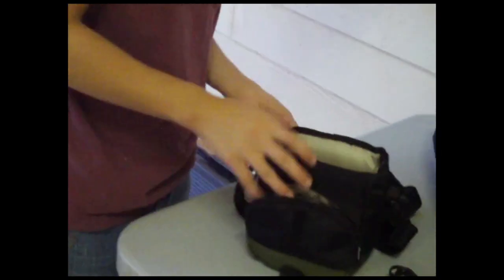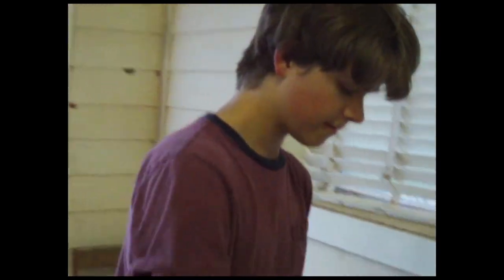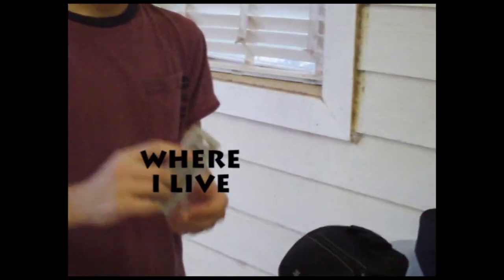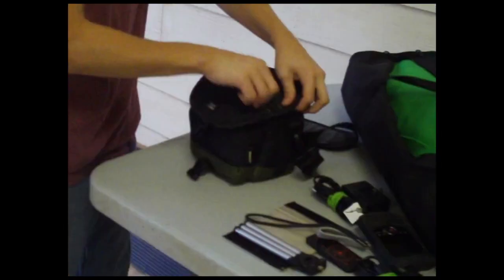And that is the camera bag. Also, if this thing is lost, there is an ID card so they can simply return it straight to me. And that is the camera bag. So now we're going to move on to the second most important bag, the audio bag.